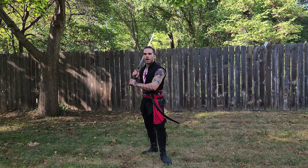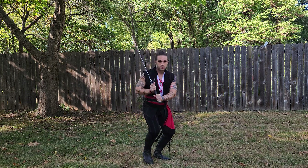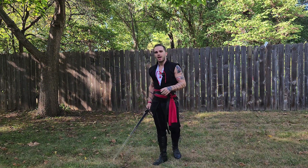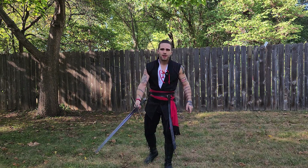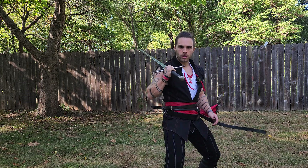Frankly, I don't know why I wouldn't just do this instead. Step, step, go. I'm off balance because the sword is throwing me off, if I'm honest. I feel myself starting to go to the side. I can do this movement without the sword and I don't go to the side, but with the sword I'm starting to feel myself go off balance.